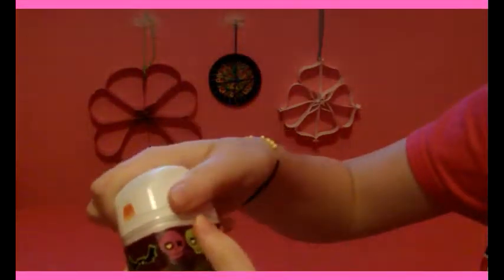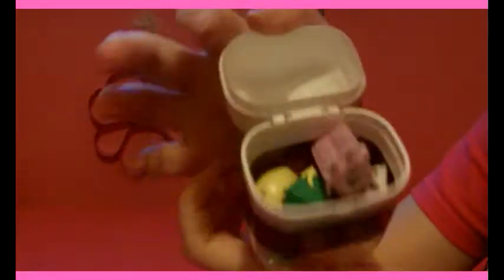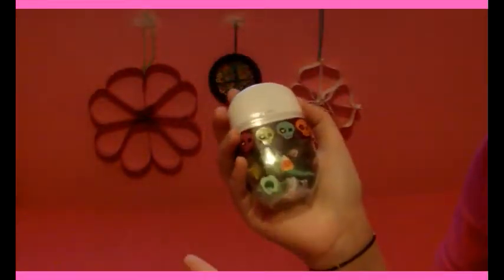Hi everyone! Today we're going to be making this cute little container that you just carry a few Shopkins around with you in. If you want to make this, it's really simple — keep watching.